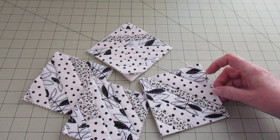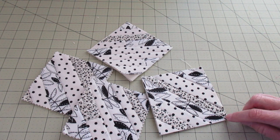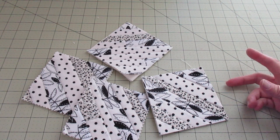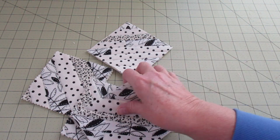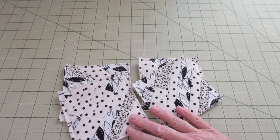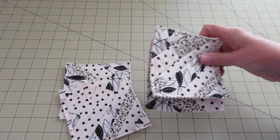Now what we need to do — even though these are pretty well secured — is take a stitch all the way around all of these. You can go in at a quarter inch, half inch, or somewhere in between, but it's just something to secure them a little bit better. Now that I have all four done, I'm going to go ahead and set those aside for a little bit.